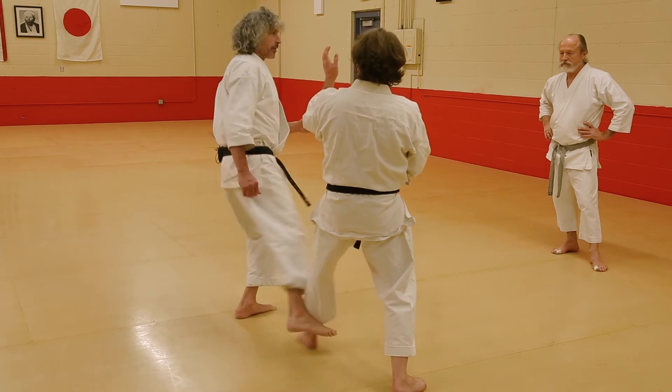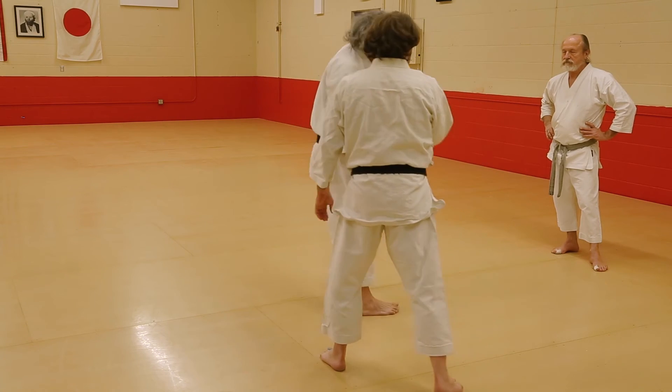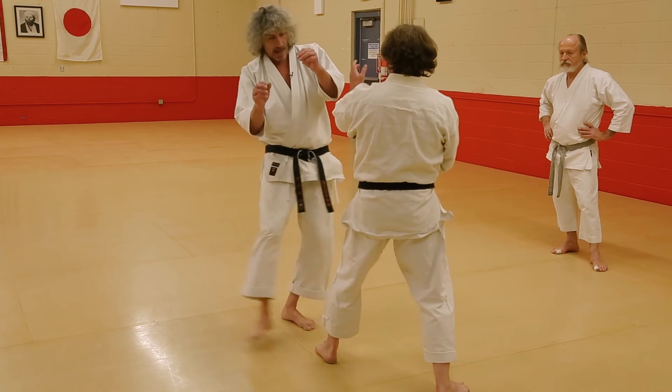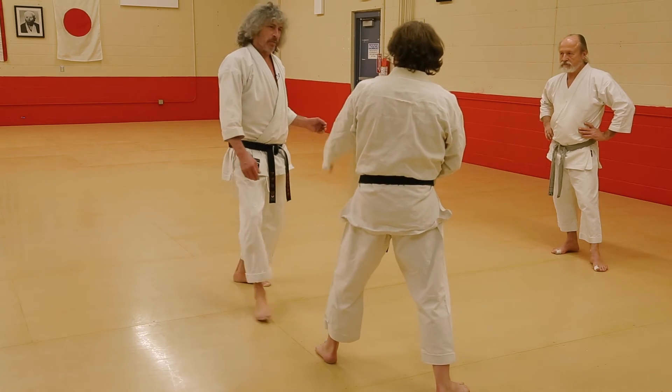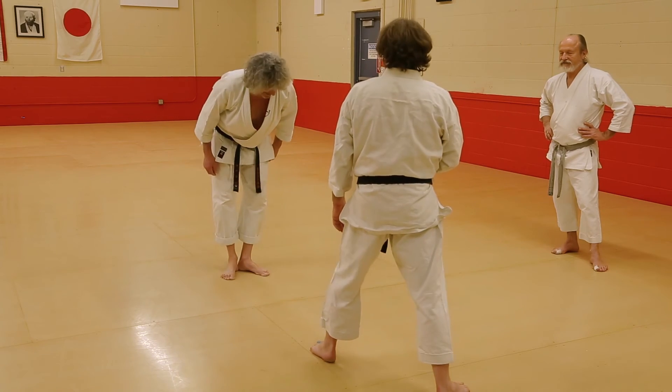Then there's roundhouse kick position. Then you've got to hook — that's roundhouse. This way. This is just smack. And you can be really mean and smack someone really hard, but that's no fun. I mean it's fun, but it's not nice.